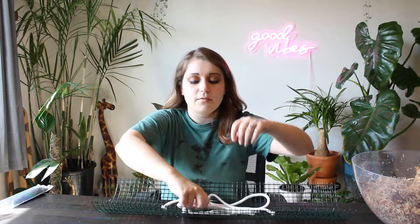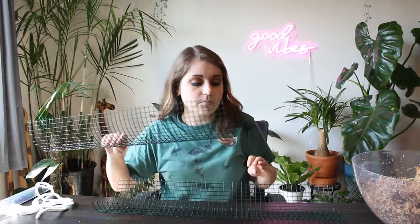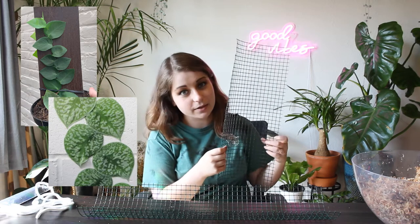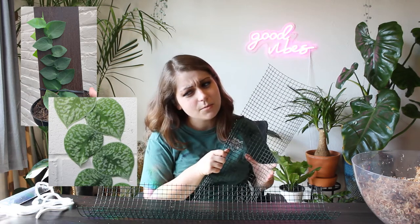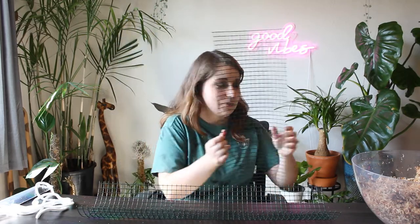The first thing you're going to want to decide is if you want a round moss pole or if you want to make a moss board. Moss boards and moss poles both work really well for climbing plants, but for shingling plants like a lot of types of Rhaphidophora or Scindapsus, you're going to need a moss board. They will shingle up a moss pole, but it won't be as nice and big and open — they just won't look as nice, long story short.